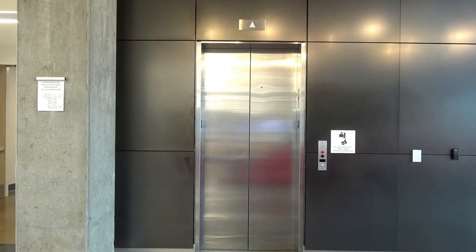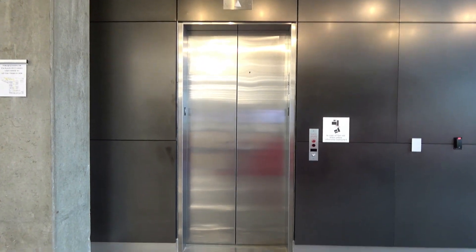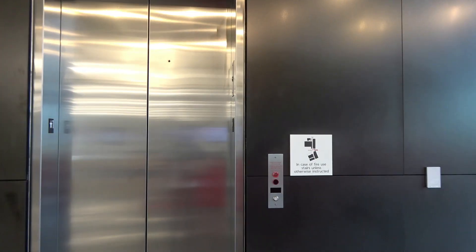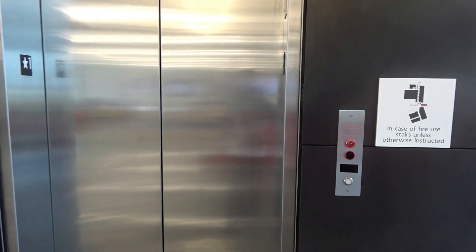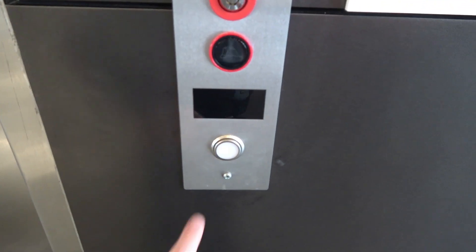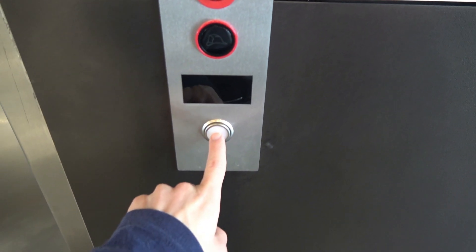Here we come to a brand new ThyssenKrupp elevator here in Sugarland, Texas. This thing was installed just this past summer. I'm sorry, I'm not going to give out where this is located for privacy reasons, but this is my second Matt Atoll fixture I've seen on a ThyssenKrupp elevator.